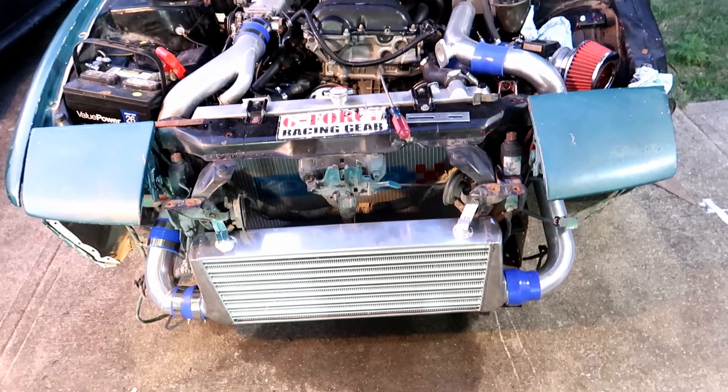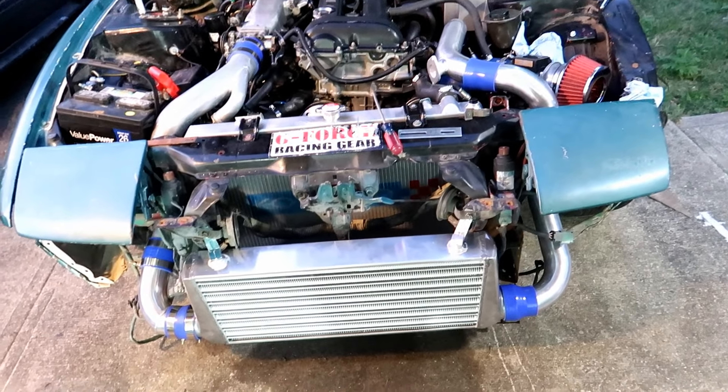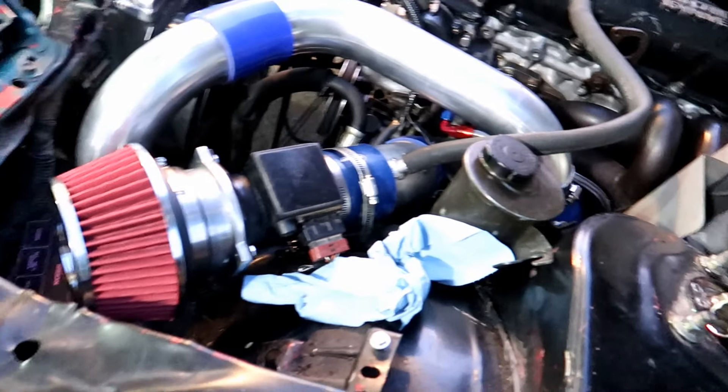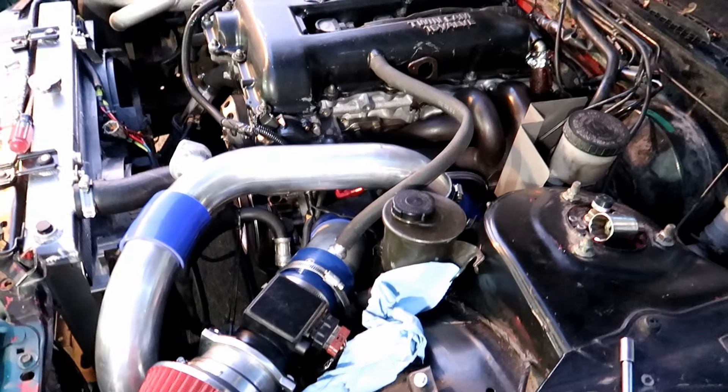Alright, right as I'm losing daylight — the intercooler is 90% done. I've still got some clamps and stuff to do. The air cleaner is in. I'm probably still gonna have to cut the pipe down there. Need to put the blow-off valve on, which is right there. But we're actually gonna try and start this — I've got to put the battery in and we'll see what happens.